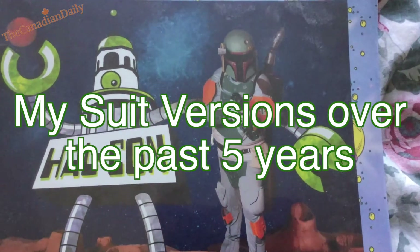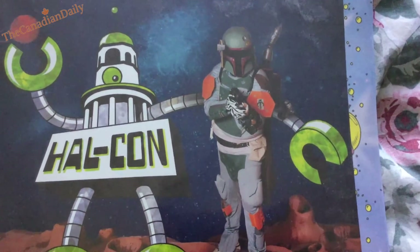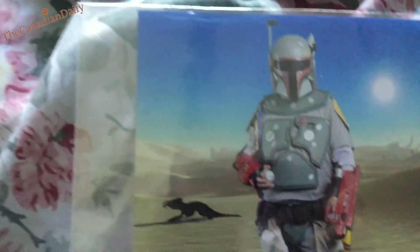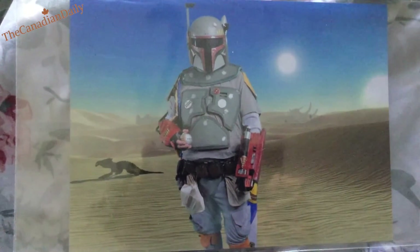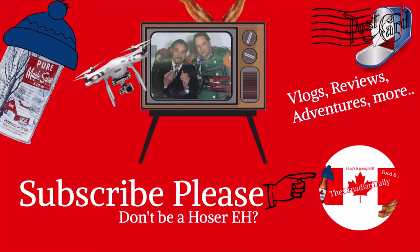Here are a couple of different pictures of my suit through the years. 2010 was the first suit — basically a costume suit — and I started upgrading it every year after that. 2014 was the Return of the Jedi version. 2015 I got a picture with John Rhys-Davies, who played Sallah in Indiana Jones — he really thought my suit was wicked.